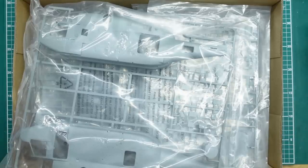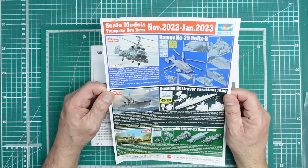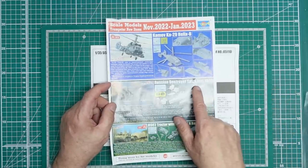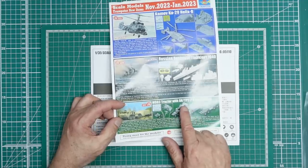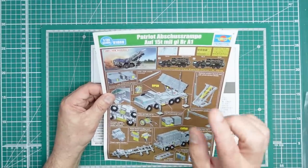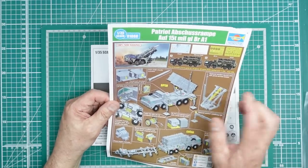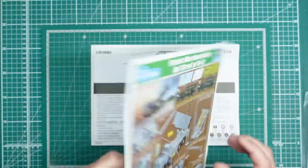Starting with what's in the box — there's a new releases sheet dated November 2022 to January 2023, so it's very recent. We've got the Ka-29 we've just bought, a Russian destroyer Tashkent 1940, an M983 tractor with AN/TPY-2 X-band radar in 1/72 scale, and a 100% new tooling Patriot system — looks like the German mobile Patriot system — coming with decals, masks, and lots of details.